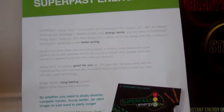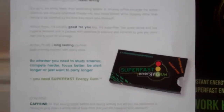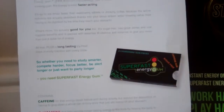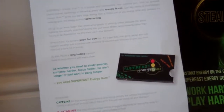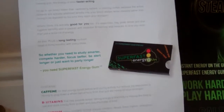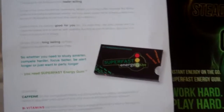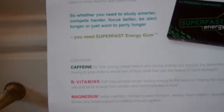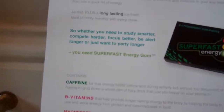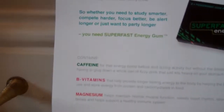It does have healthy, beneficial stuff inside. It's a long-lasting, icy, fresh blast of mint menthol with every chew, so it's like your standard mint gum. I recently reviewed some energy mints but they weren't minty, so I'm glad this is. Whether you need to study smarter, compete harder, focus better, be alert longer, or just want to party longer, you need Superfast Gum.